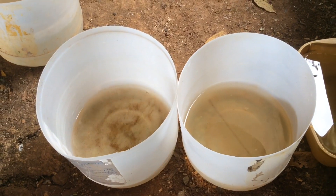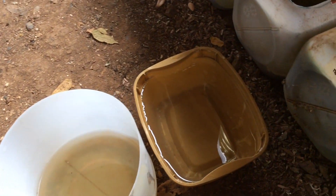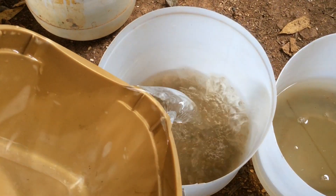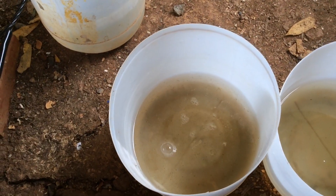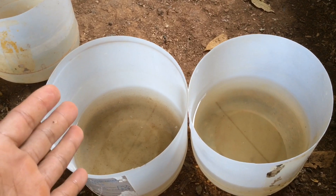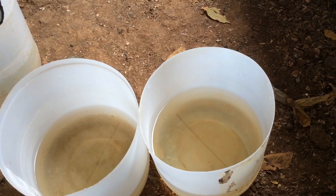Now we have 2 containers full of baby Daphnias. And now we are going to add the stock or old water into these 2 containers full of baby Daphnias. There you go. Now we have one full of Daphnias and another one full of Daphnias.